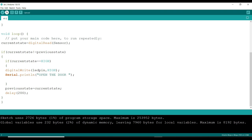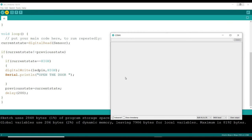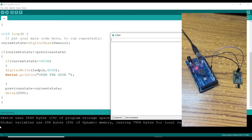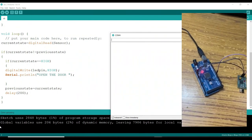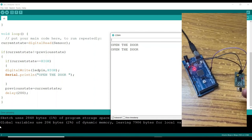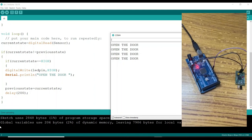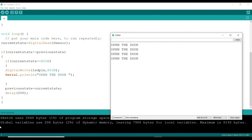This is my code, which will give a command only whenever someone is outside. It is compiled. We can clearly see from the sensor module connected to the Arduino that it is not giving any commands. Whenever I keep my hand in front of that sensor, it will show in the serial monitor — one: open the door, two: open the door. Then it is not showing. Again I keep my hand and it shows a third time, a fourth time. It is showing the command only whenever I keep my hand in front of my IR sensor. Thank you.